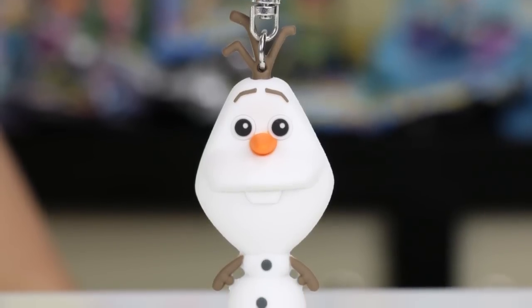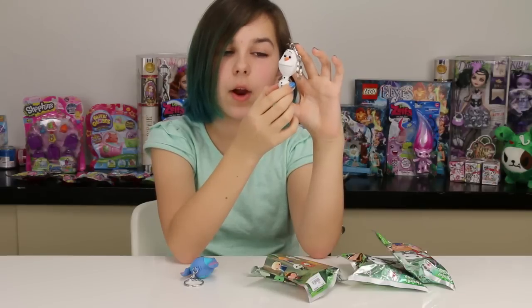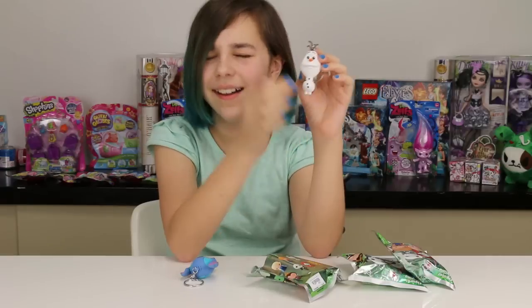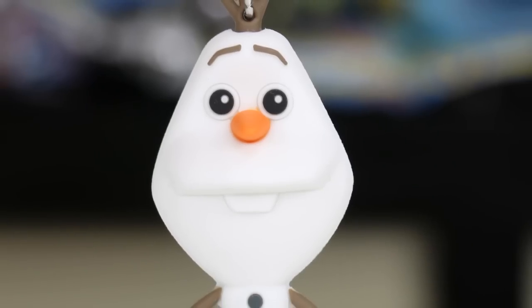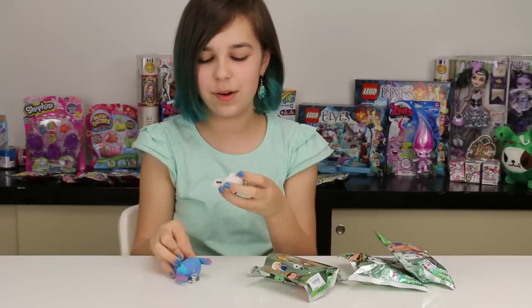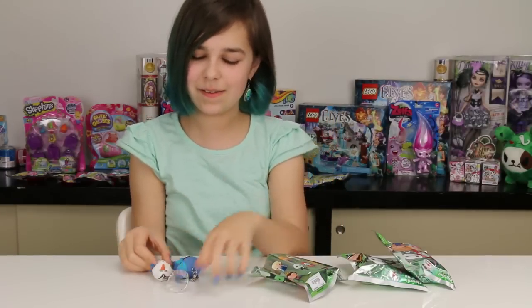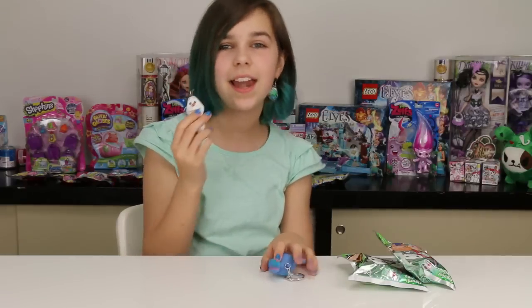Oh my gosh, look at him! He's got such a small body and such a big head — like his head is bigger than his body in both width and height. He looks so adorable. Just look at his tiny little nose and his little buck tooth. Oh my gosh, he's so cute! I'm so happy with the ones I've gotten so far — they're so adorable. His little hands — this is so cute. We got a Frozen one, I'm happy!